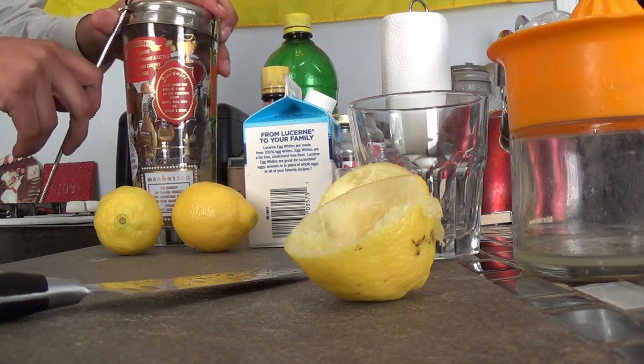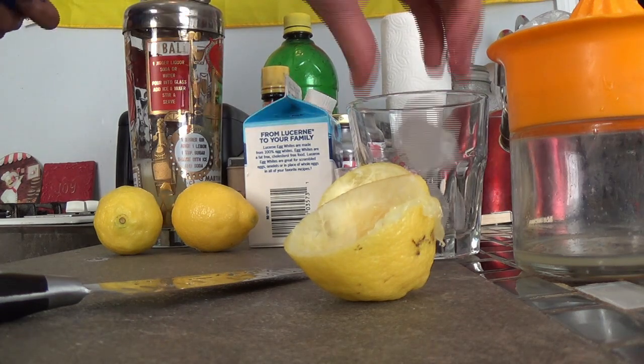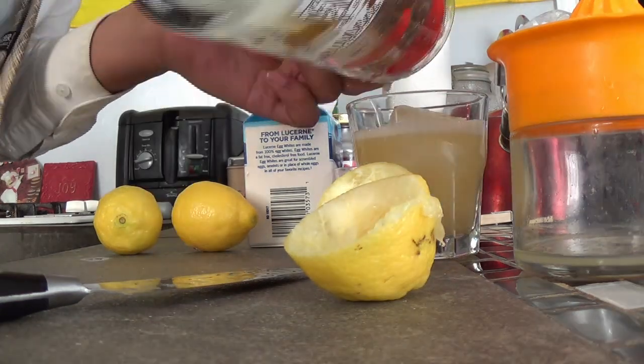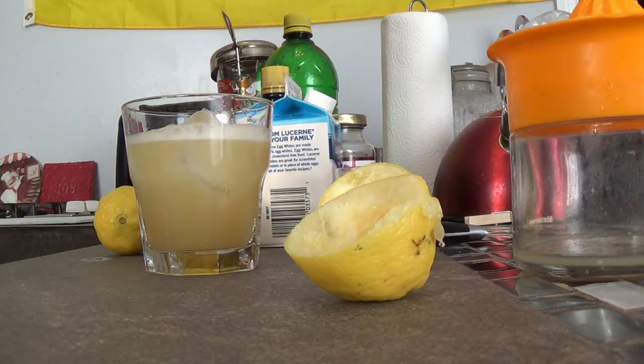Now we're ready to shake. Alright. Doesn't that look nice. We're almost done.